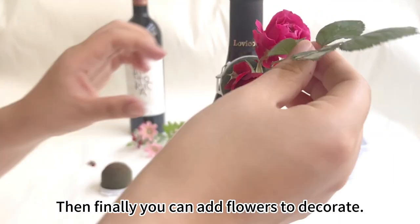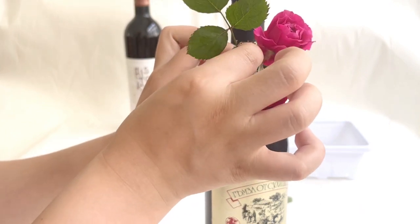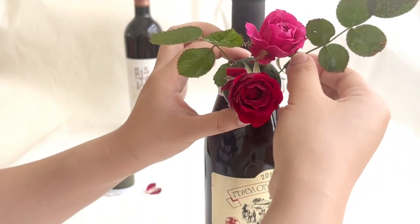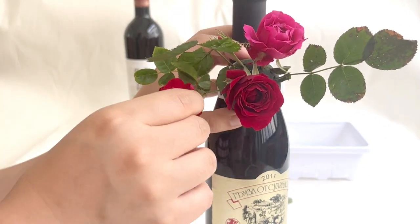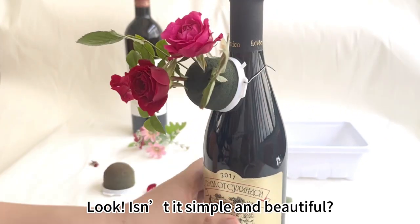Then finally, you can add flowers to decorate. Isn't it simple and beautiful?